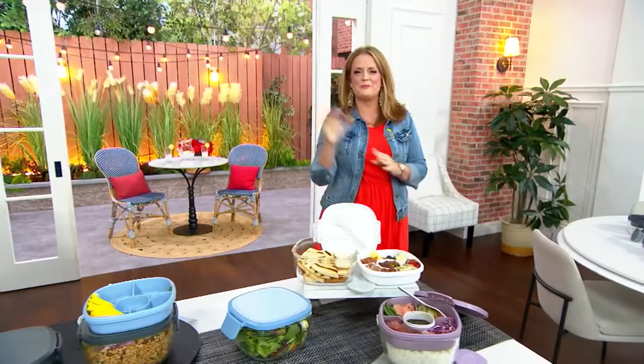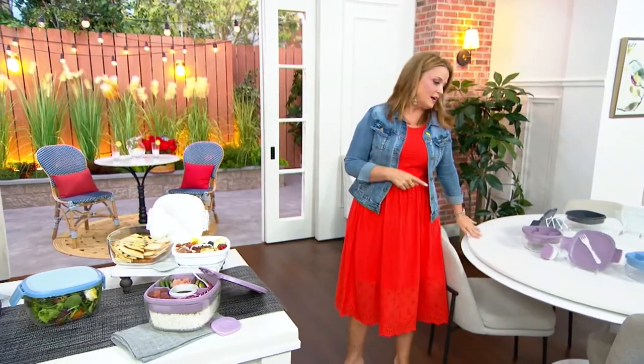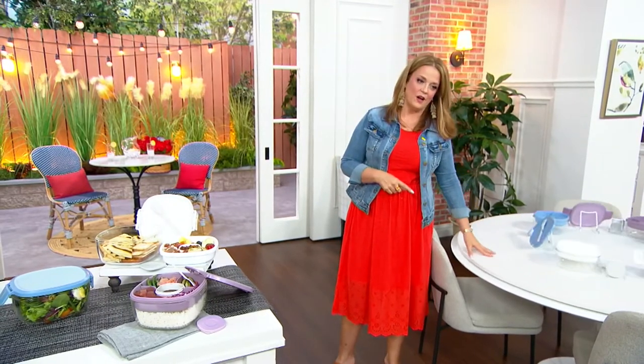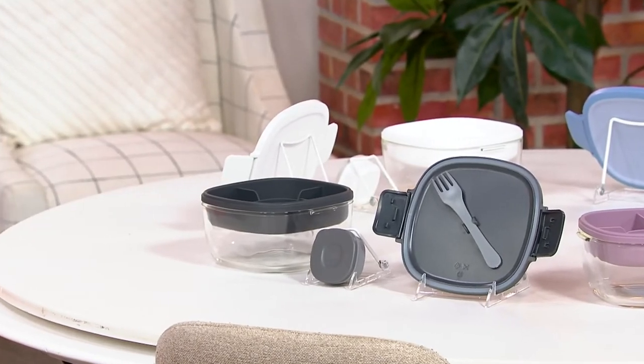I'm going to wrap up with you and just show the colors one more time. So happy 4th of July weekend to you and the whole family. We do have the lavender, the light blue, the white, and that dark gray — dark gray is the most popular. It's three easy payments of $8.33.